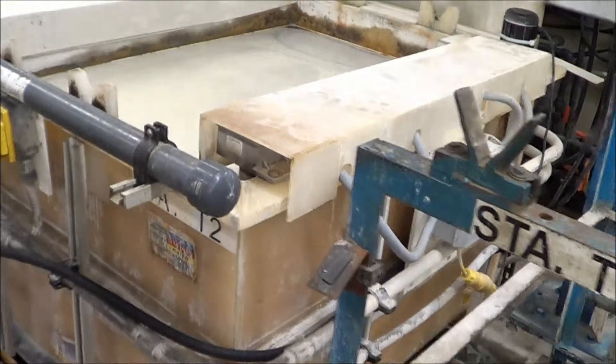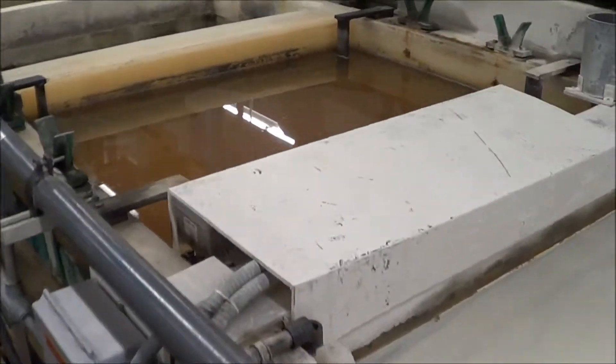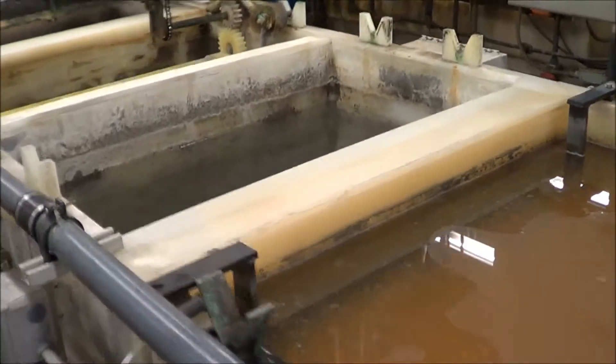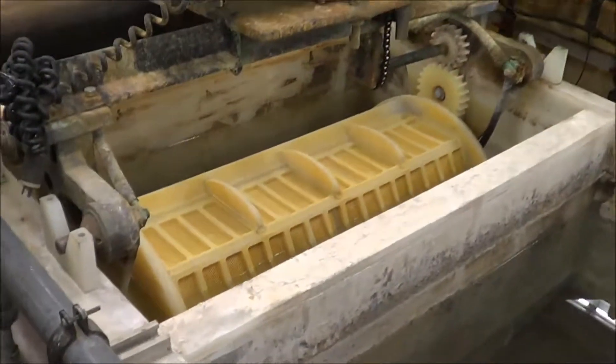Station 2 is an alkaline cleaner, station 3 is an electroclean. It does have the bus work on there — we will show you the rectifiers here in a moment. Station 4 is a rinse, station 5 is a rinse.